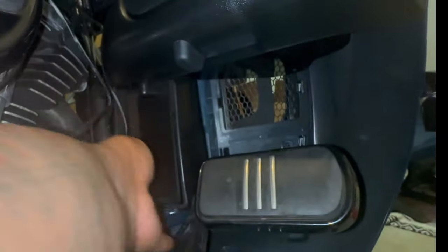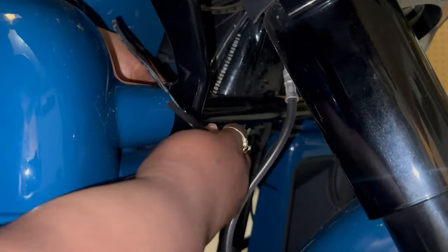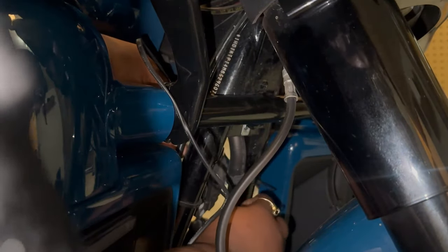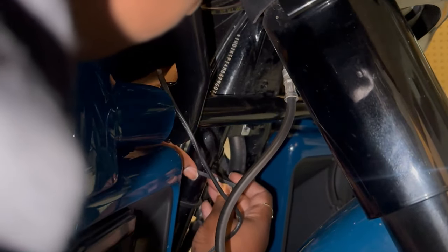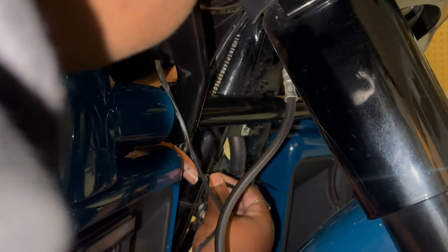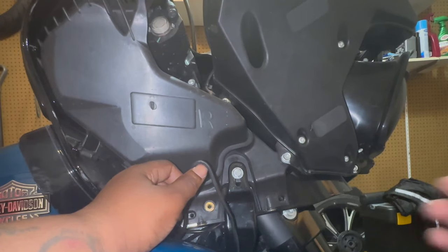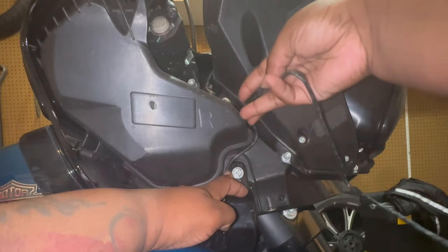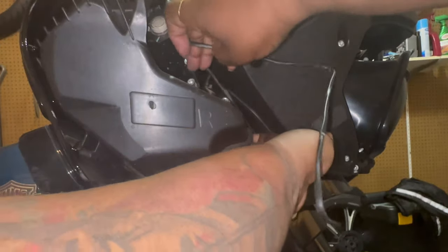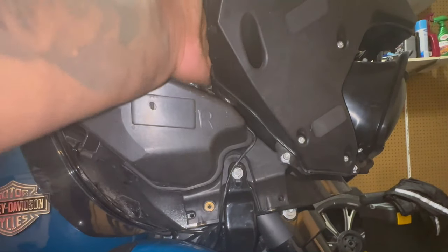From there it was just a matter of securing the wires and routing them in a way that would get them to the front fairings. I secured my wire to the frame using zip ties, making sure that I left enough slack in my wire to not cause any issues down the road. I did have to take the fairing off to get this install completed, and here you see me routing the wires up through the bike to get to the front fairing. Hogworks did provide me with clips to put on the frame to secure those wires in place and I did utilize them — just didn't show them on the video.